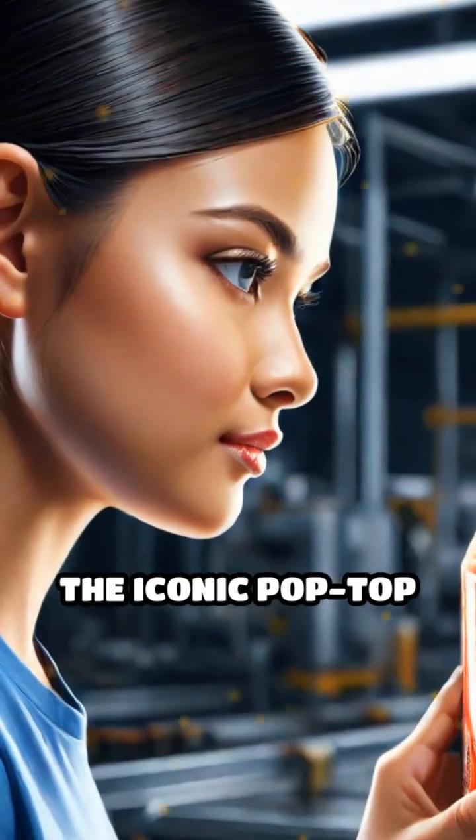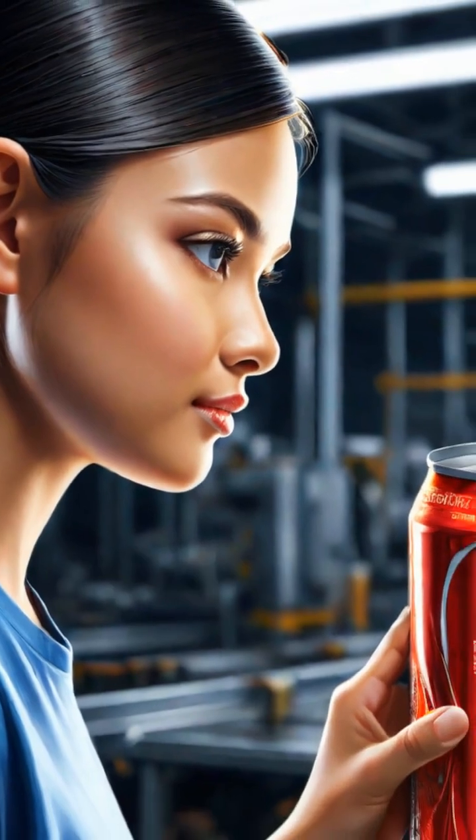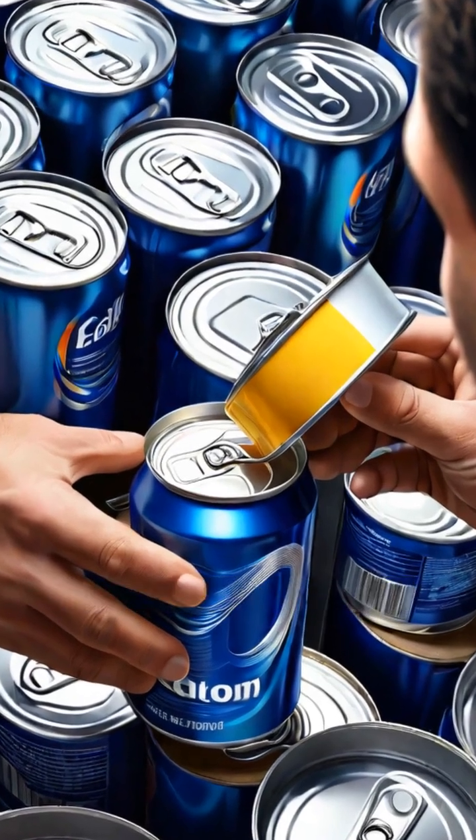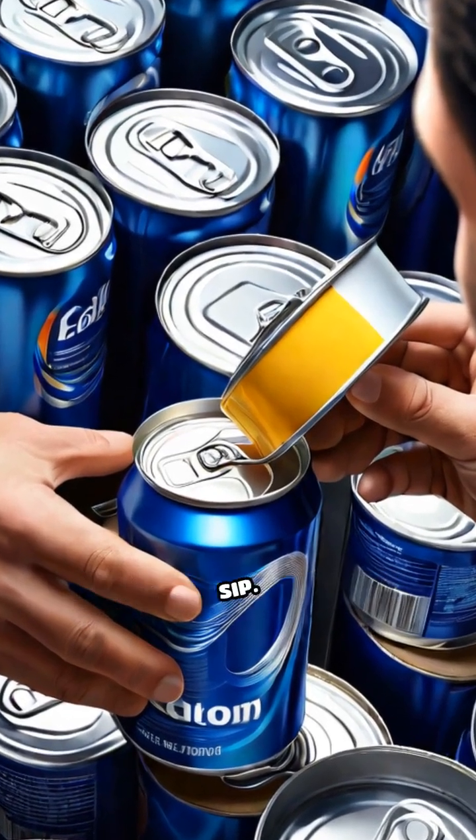The iconic pop-top lid is stamped separately, fitted with a pull tab, and crimped onto the filled can, making it airtight and ready for your next refreshing sip.